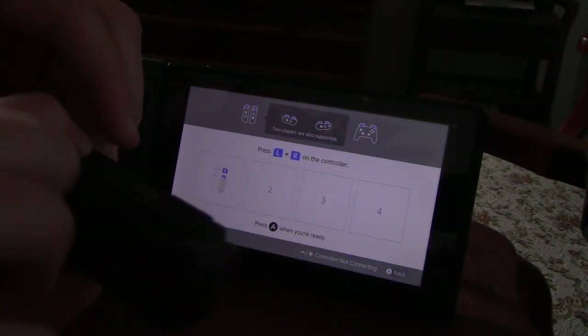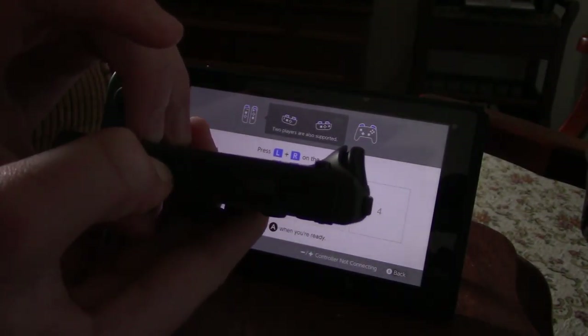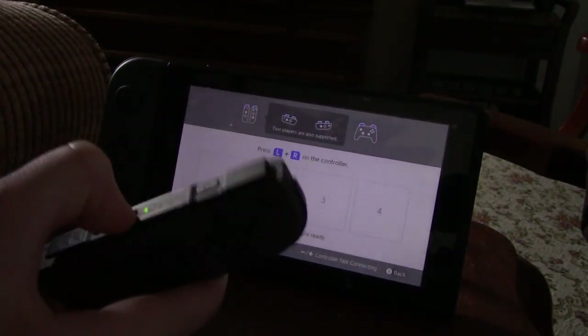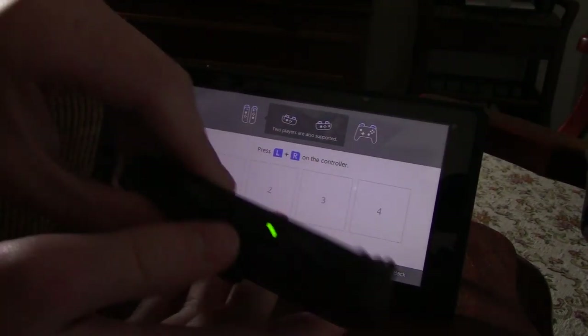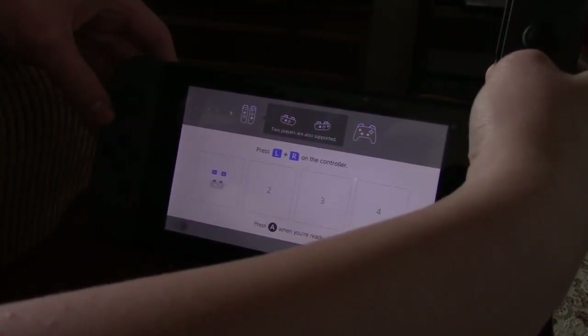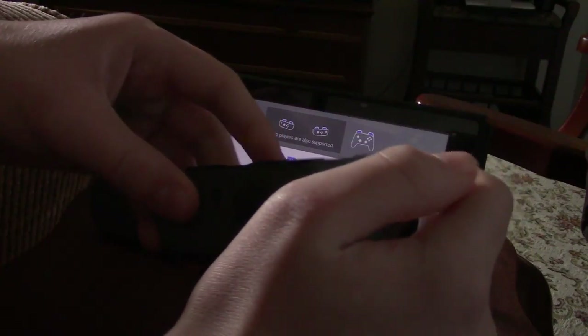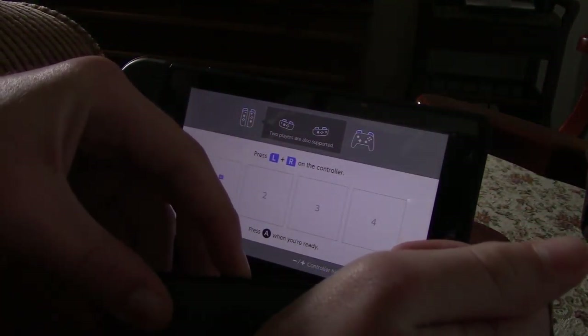You're gonna wanna hold that, and you should see your controller go something like that, and that is it syncing. Remember, hold it, and then it should re-sync up and then you should be good. After you've done all that, you want to take it off, then press the sync button, hold it, and it should sync.